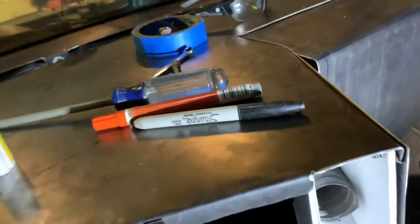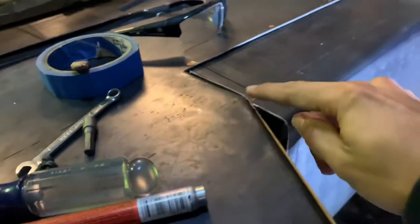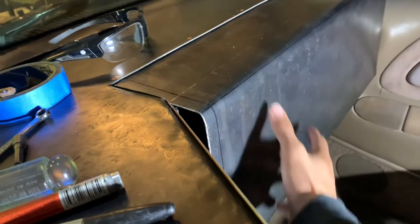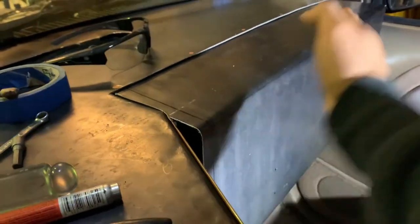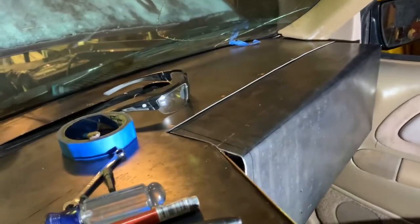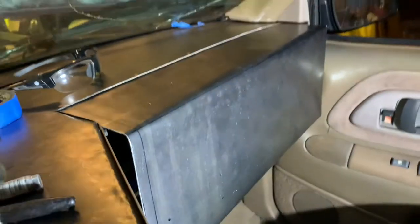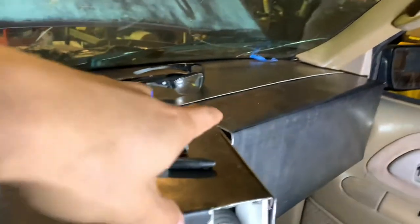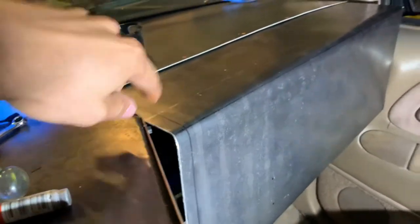If I ever do another one like this, I'll do it completely differently. In this area over here, you can see some little marks — I wanted to continue the top part all the way across so all I'd have to do was the plate and the bottom part, and right here it would all be even with just a one-and-a-half centimeter tab bolted right there. But I kind of messed up there. Other than that, it's fine.